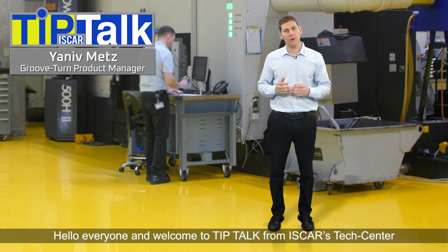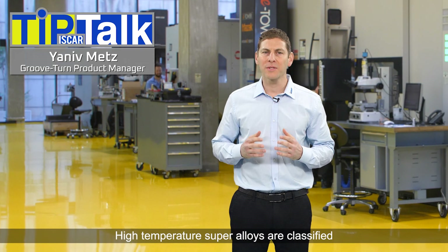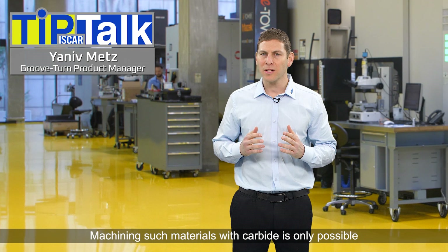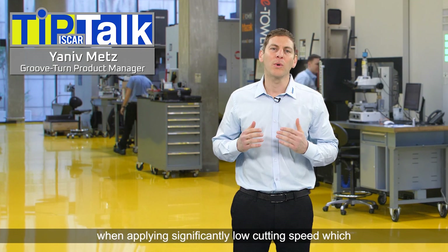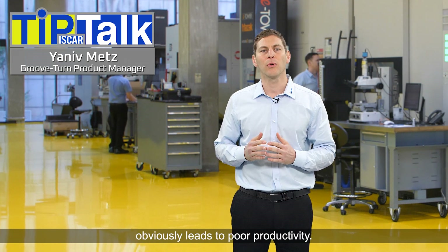Hi everyone, and welcome to Tip Talk from Iskar's Tech Center. High temperature super alloys are classified as very hard to machine materials. Machining such materials with carbide is only possible when applying significantly low cutting speed, which obviously leads to poor productivity.